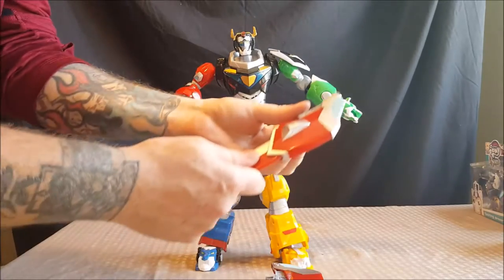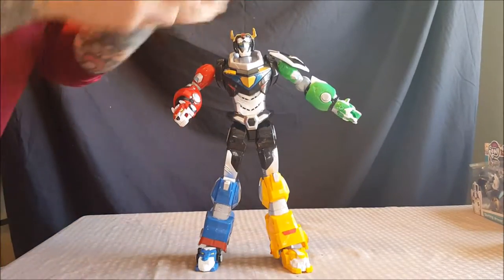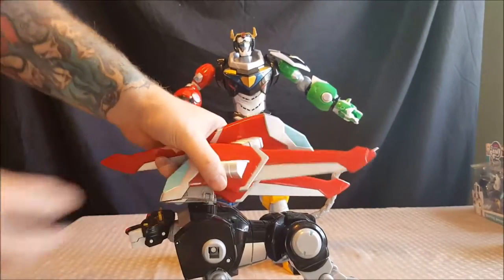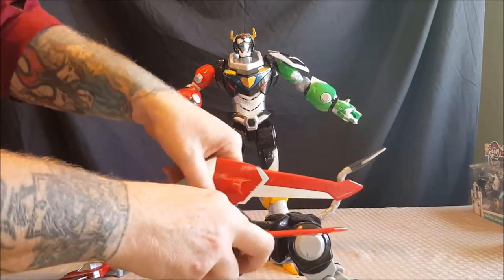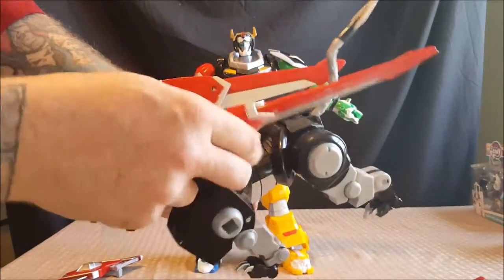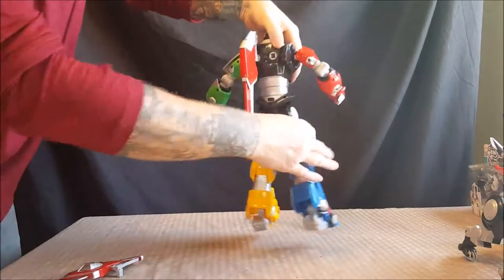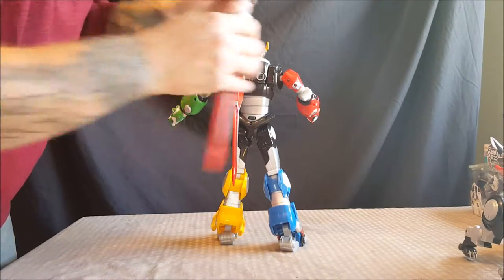There is a little bit of assembly required — the wings are completely separate, just like with the Black Lion. These wings are a little bit bigger than the Black Lion's wings, but you might be able to swap them out. Let's try that — yes, you can put the bigger wings on the Black Lion and it looks fine. The wings just snap into the square peg holes on the back.